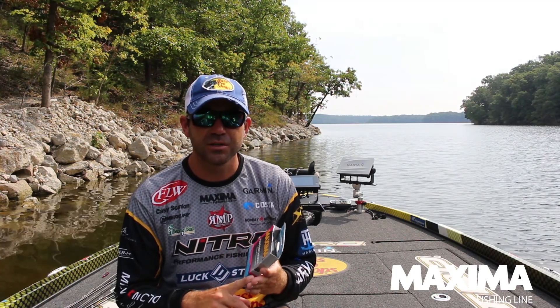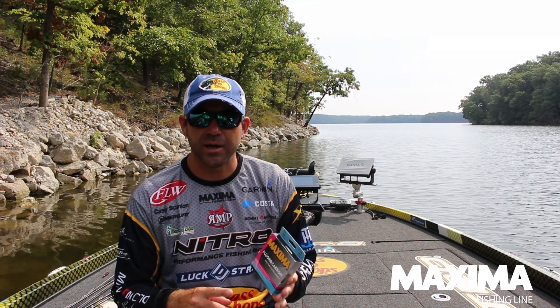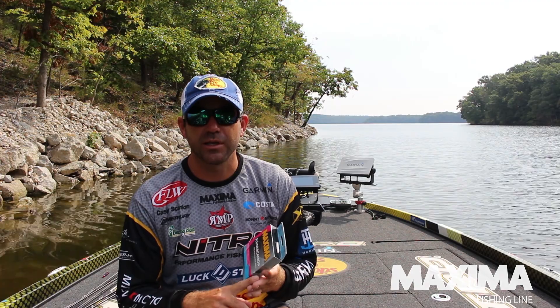But most of my fishing is done with fluorocarbon simply because you get better hook sets. It has low stretch, so you can feel your bait better. You can feel what's on the bottom. You can feel the bites. And the other part of it is it's virtually, virtually invisible.